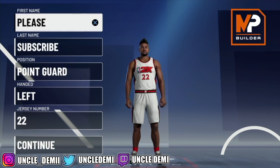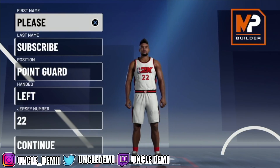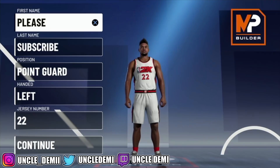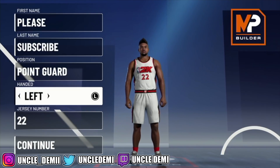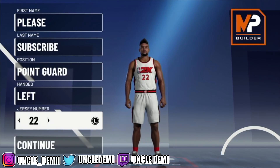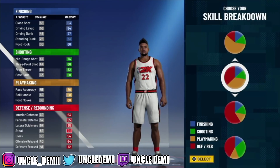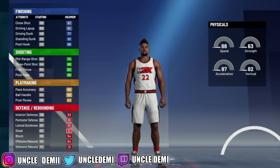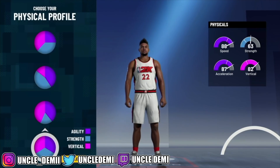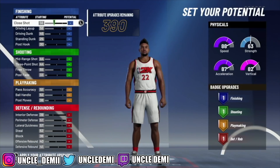Now let's get straight into this video. Today what we're gonna do is revisit the 2-way playmaker build that I made. There are so many benefits of changing it up. For one, it's gonna be getting contact dunks and it's gonna be taller. The original 2-way playmaker I made was the red and yellow pie chart. We're gonna continue with that same method, but this time I'm going with the well balanced instead of pure speed.